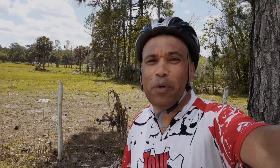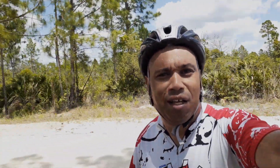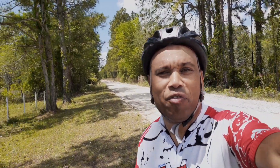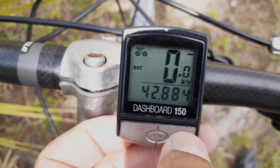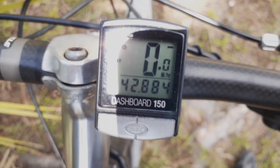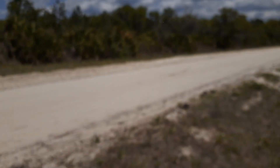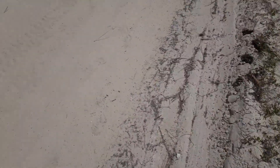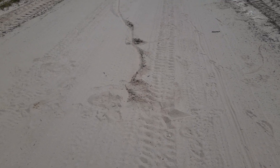Here we are — as you can see behind me, we are in the middle of nowhere basically. We are 42, almost 43 miles from home, and we were attempting to come down this sandy road. As you can see it is a bit sandy — you can hopefully see it by the tire marks there.